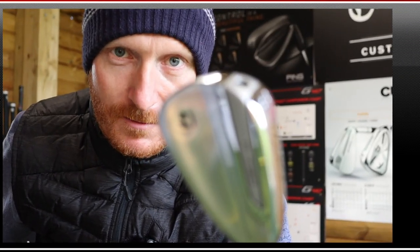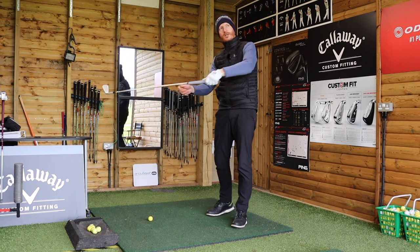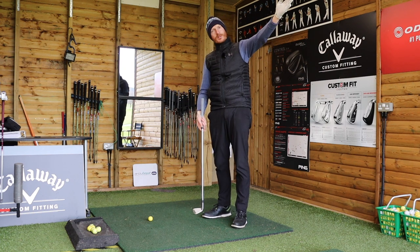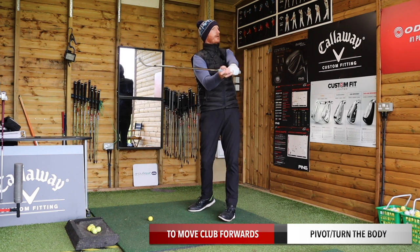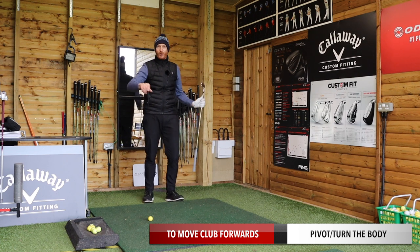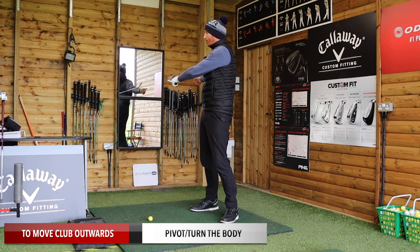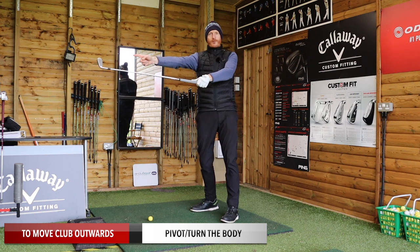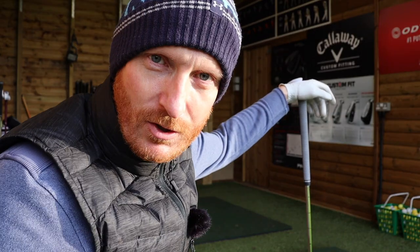One main instruction would also be: resist the urge to use the hands and arms to move the club forwards and outwards. That would definitely be in the instruction manual. So to move the golf club forwards towards the target - from the top of the backswing - pivot the body. To move the golf club out towards the golf ball, turn the body, pivot out towards the golf ball, and it heads towards target.